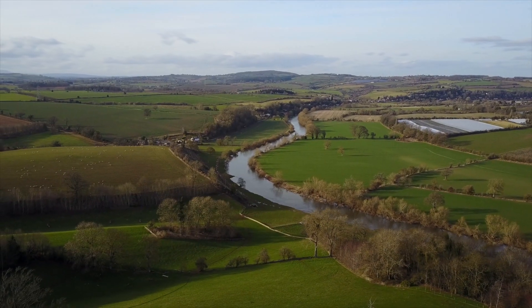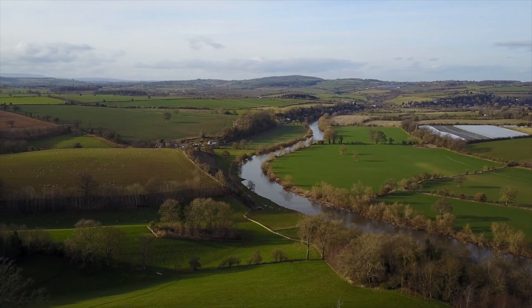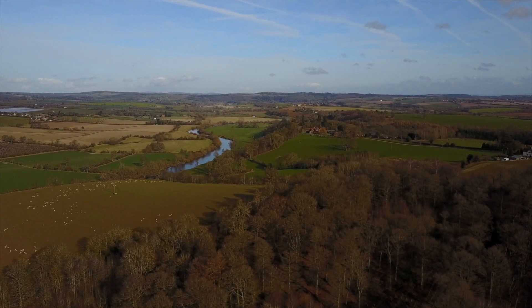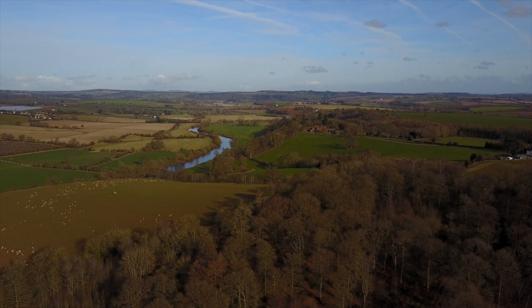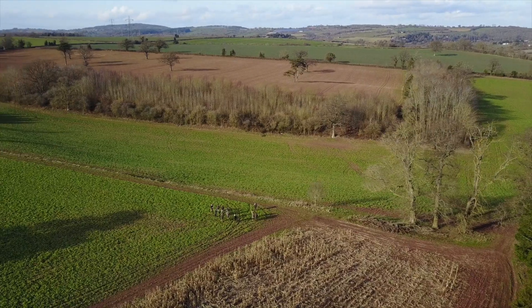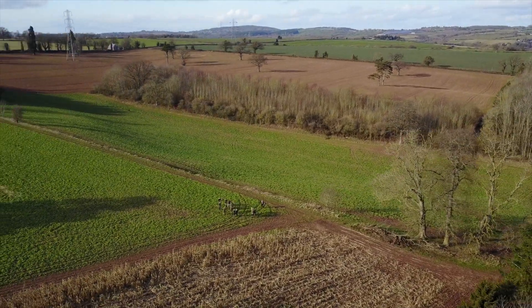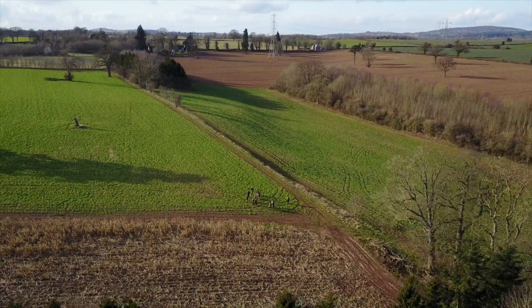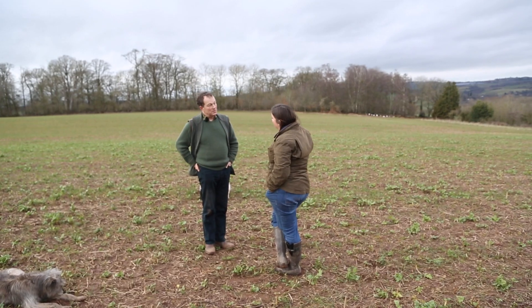We're quite small here, we're 720 acres, about 450 in arable on a five-year rotation in blocks of roughly 90 acres. We've got about 90 acres of woodland and about 150 acres of grass. The rotation is potatoes, wheat, rape, wheat, and then a spring crop — barley or oats — and then back to potatoes in the fifth year. So that gives opportunities for two overwintered stubbles.